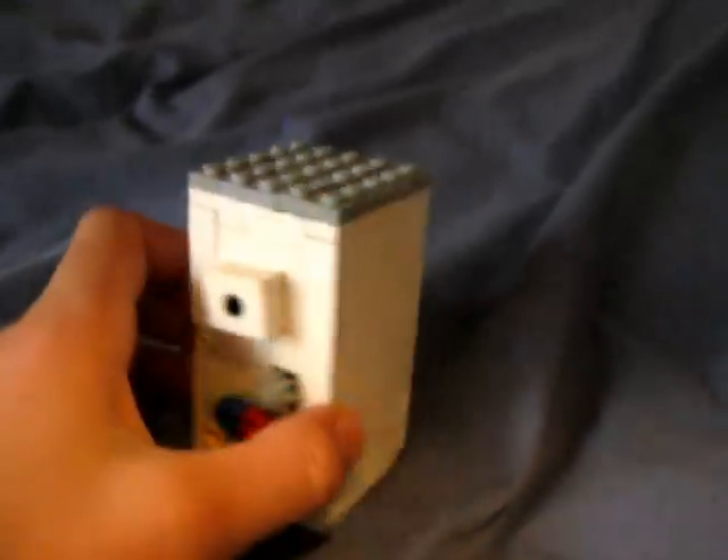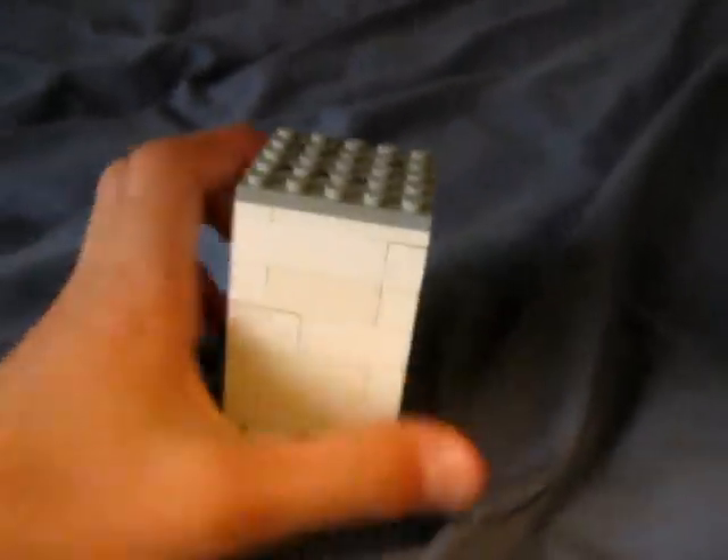Hello everyone, this is my new updated LEGO combination safe. It's a really nice design.